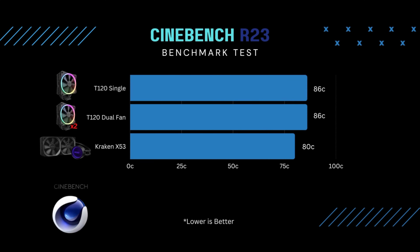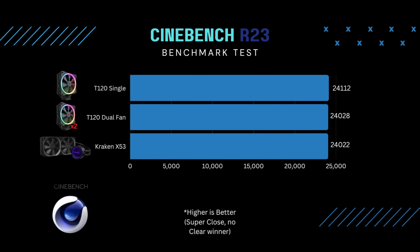The first test I ran was Cinebench. You can definitely hear the fans kick on during the run. Testing the Kraken, the T120 single-fan, and the T120 dual-fan configuration, I didn't experience any thermal throttle — I was pushing 189 watts all three times. The T120 single-fan max temp was 86 degrees; dual-fan was also 86 degrees. With the Kraken I got 80 degrees. For scores: the Kraken got 24,022; single-fan got 24,112; dual-fan got 24,028. I got the highest score with the single-fan configuration, but they all pretty much scored the same.